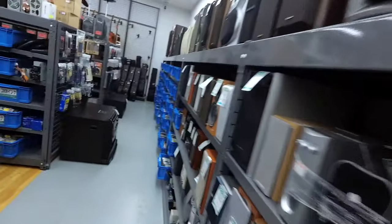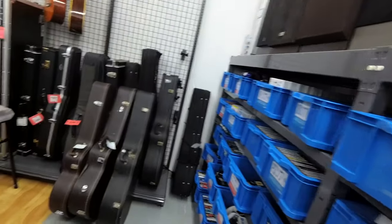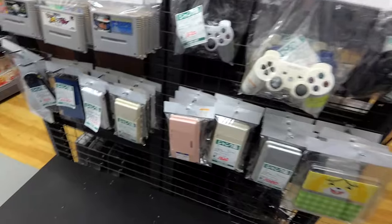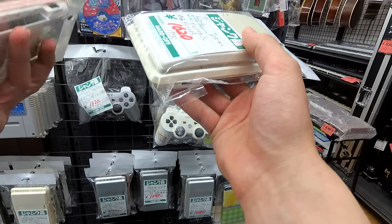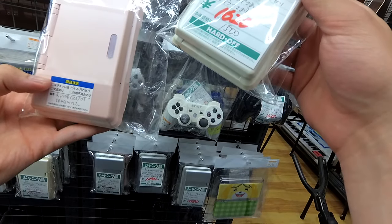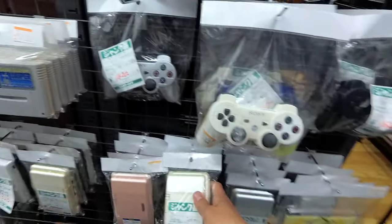If you would like me to dive into some VHS tapes, let me know — I'd be more than happy to. And then we come to the back. We've got pretty standard junk section. Let's look down a little bit. We've got a lot of the original DS's — I love these. They seem like they're working fine, some of them have problems with their screens, but 12 bucks for a DS, no charger though.